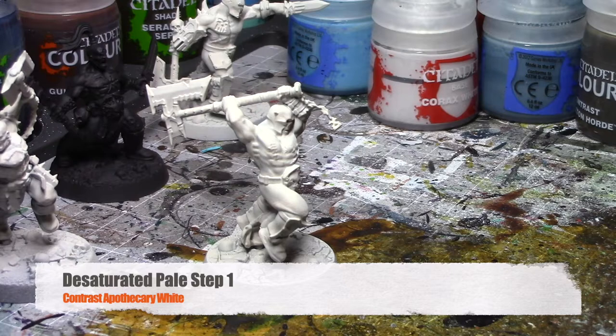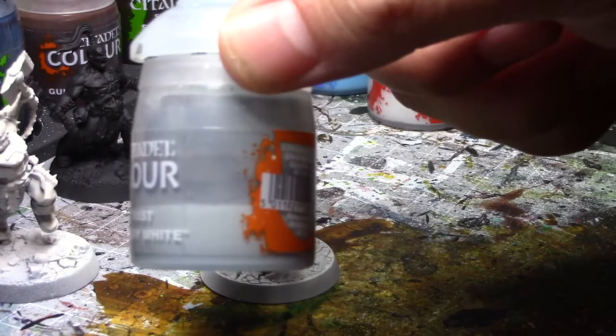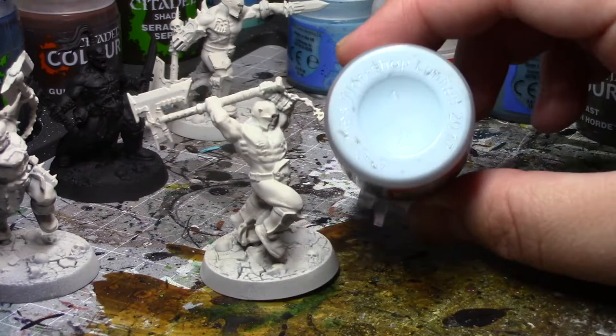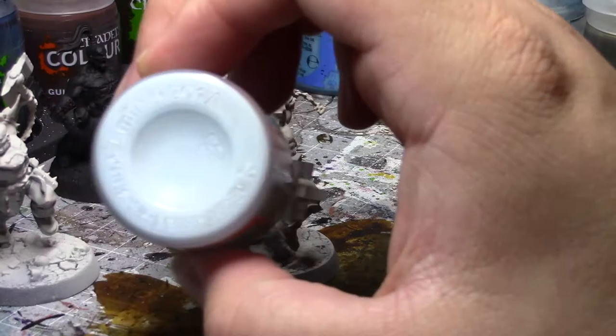For the very pale flesh, our first step is to start off with Contrast Apothecary White as the base. One thing I highly recommend, especially with the white contrast paint, is that you make sure it is shaken up well. This has been sitting for probably two days since I last used it, and you can see there are different layers where the pigment is. Most of your whitish-blue pigment will be at the bottom, so when you're shaking this, you need more than just an initial shake.